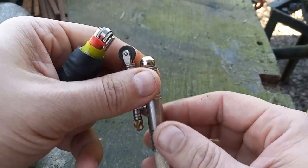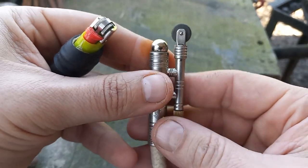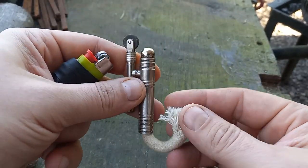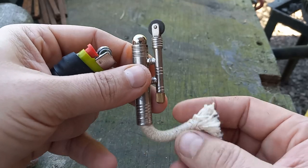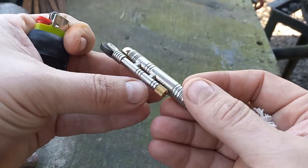Though this other lighter will work in high wind conditions — this is a sailor's lighter, or a trench lighter, or a shepherd's lighter; it's got a bunch of names. I'll do a video on this one for you guys a little later.